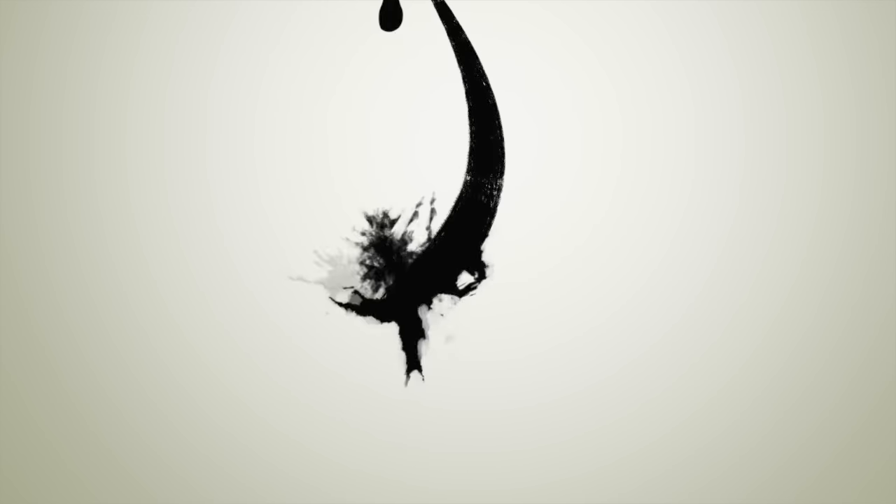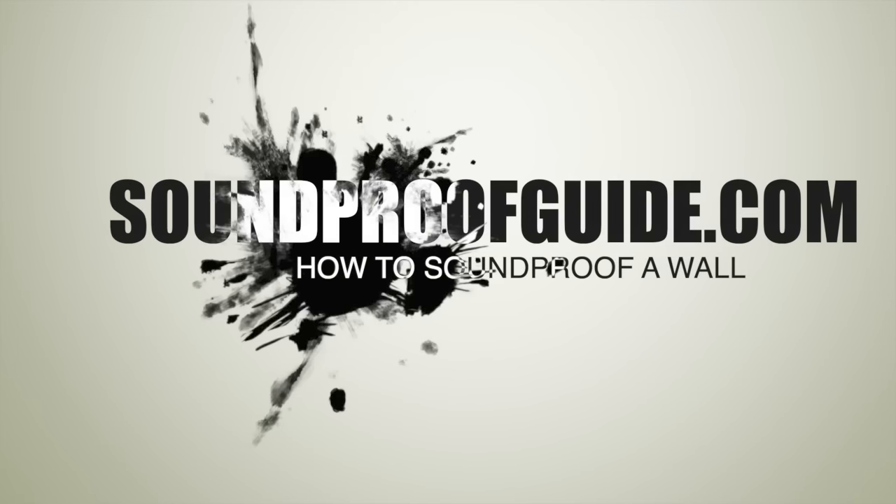Hello everyone, welcome to soundproofguide.com. In this video, I'll talk to you about how to soundproof a wall in your home, office, or an apartment.